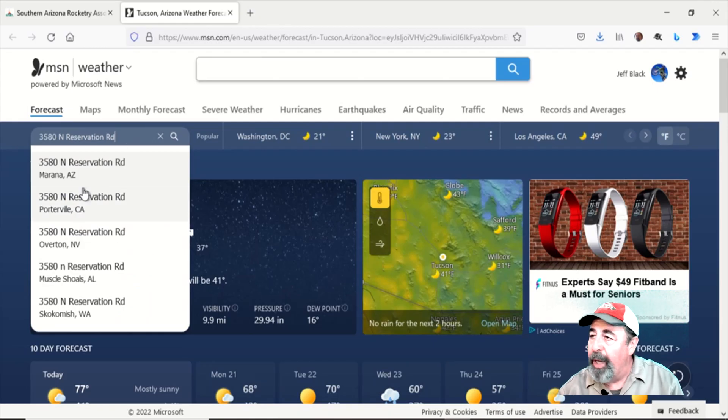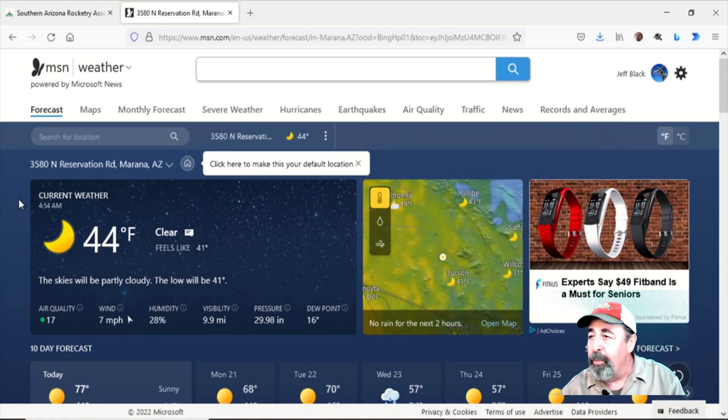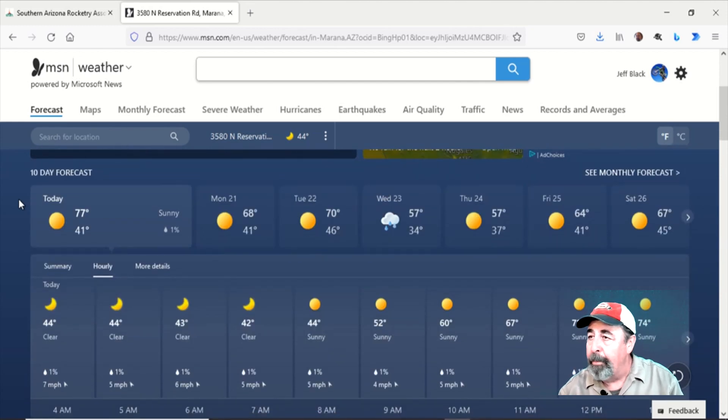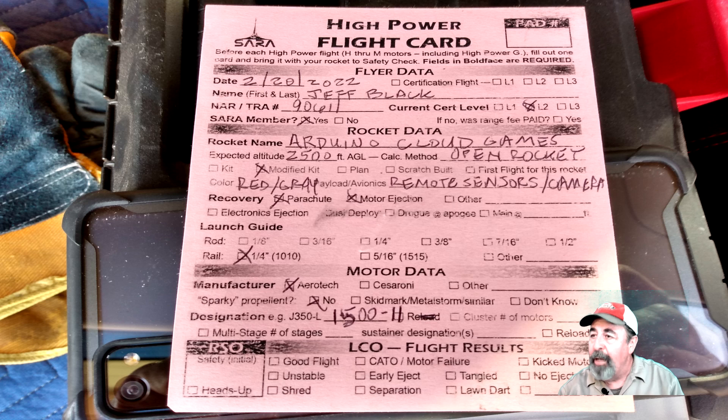This is the weather forecast for today. Winds look to be between 4-6 mph. In reality, the winds were at 7 mph gusting up to 15 mph. I have the rocket prepped and my flight card filled out. Let's go launch it!